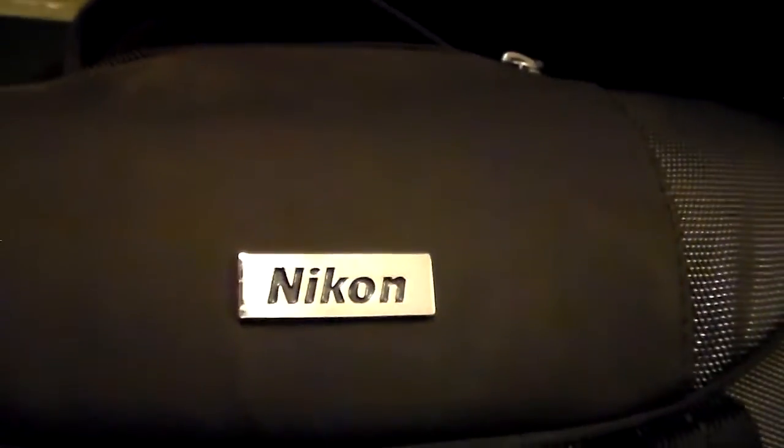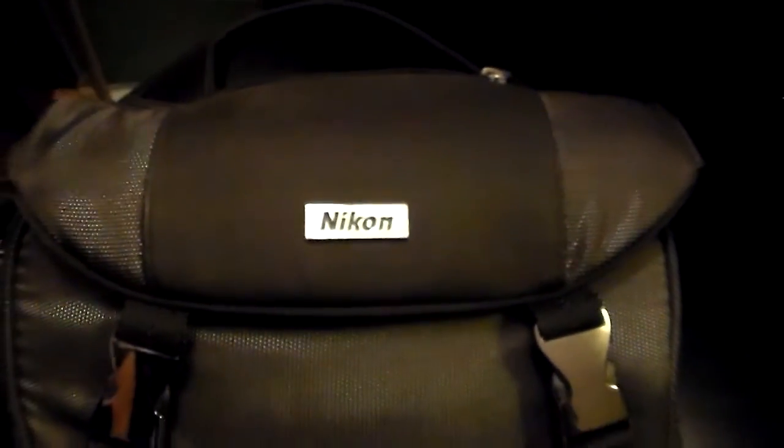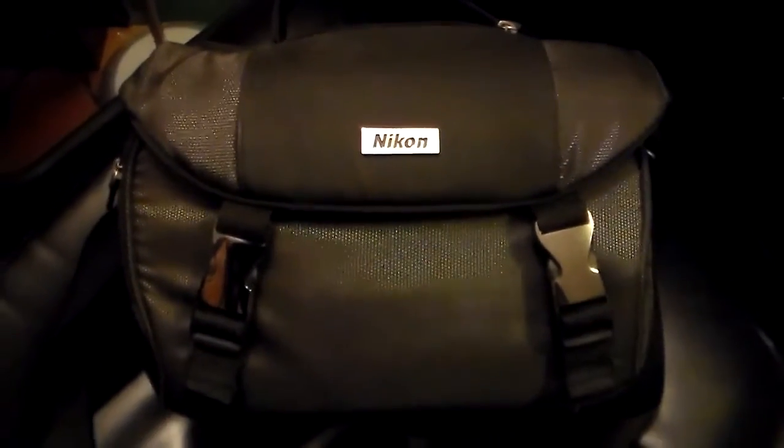The first thing I'm going to show you guys is the carrying case that came with my camera. I got the camera as a bundle — it came with two lenses, a carrying case, and a protective case for the 300mm lens. This is the carrying case itself. It's a Nikon-made case with two pockets for the lenses. It's a really well-made case. I used it for the first year at the auto show when I went for the 2012 auto show.